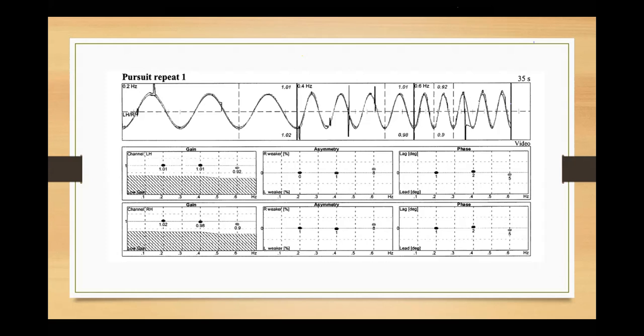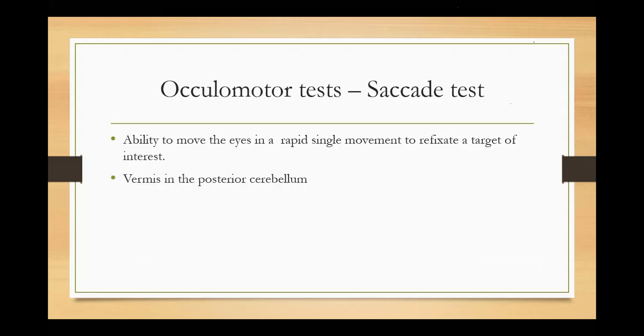If I move from one point to the other in 500 milliseconds, it becomes 0.5 Hz — meaning the movement was quick. If the frequency is higher, like 2 or 3 Hz, it means I moved my head very slowly — it took several seconds to move. So in smooth pursuit we present movement at different frequencies to test tracking ability.